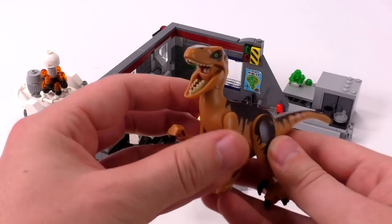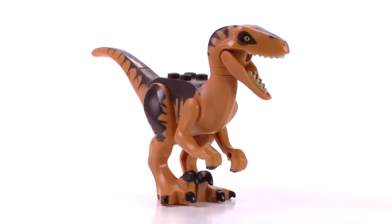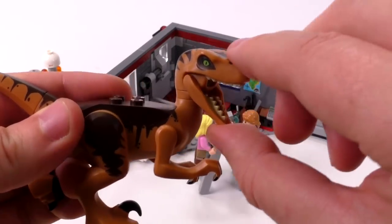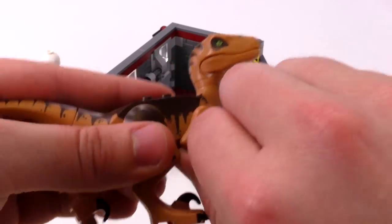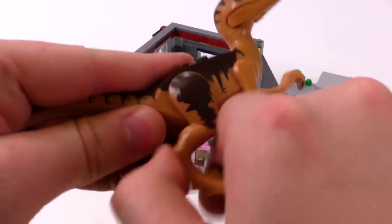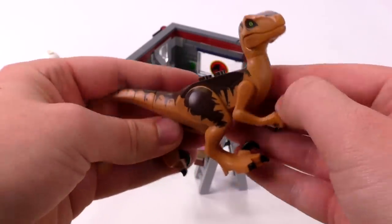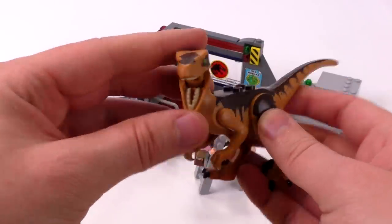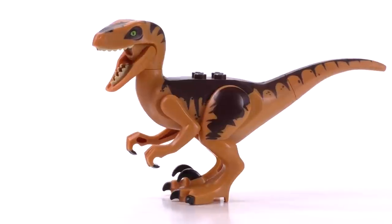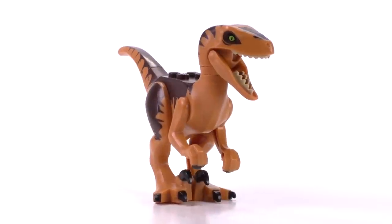Now let's take a closer look at the Raptor itself. Like all carnivorous creatures in this wave, it has a great snap function that opens and closes quite easily. The arms and legs come off via regular pin pieces, and you can actually mix and match leg and arm pieces between different dinosaurs from different sets. The Raptor mold is very similar to other Raptors from years past, but I think they made it right the first time — if it ain't broke, don't fix it.